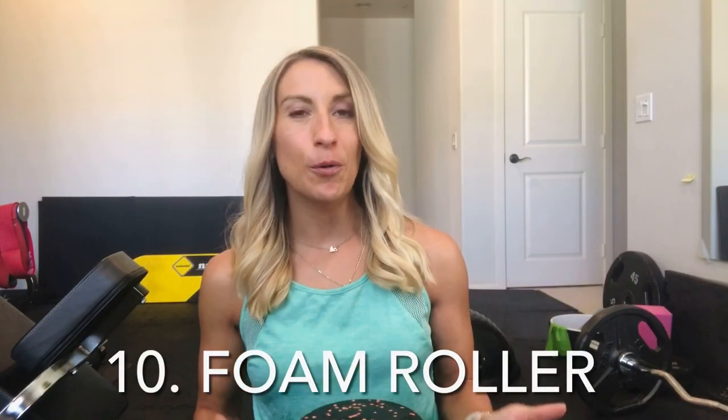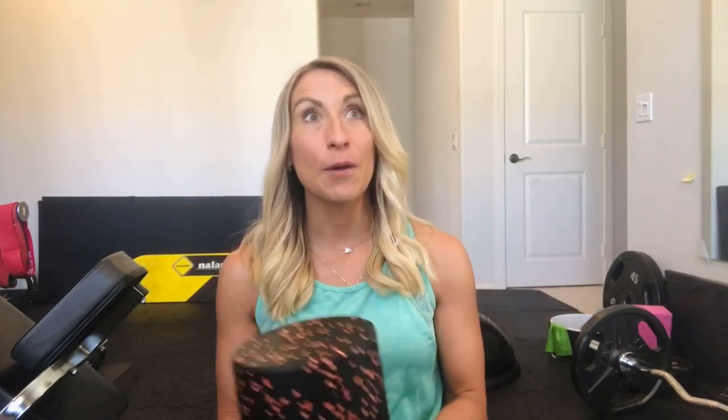A lot of people don't think about stretching and rolling out your muscles as a priority, but it should be. One of the other essentials is a foam roller. These come in many varieties — smooth, with ridges and bumps to get in deeper, smaller rollers, handheld rollers, and even tennis balls and lacrosse balls to work out knots in your muscles. These are really nice to have before and after your workout to address tension, knots, and soreness and get rid of them in a pretty short period of time.